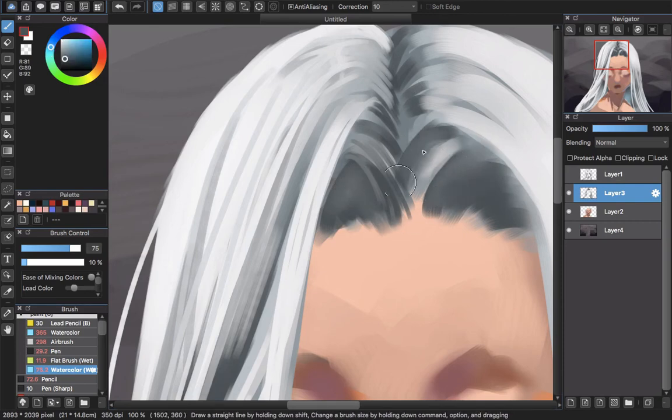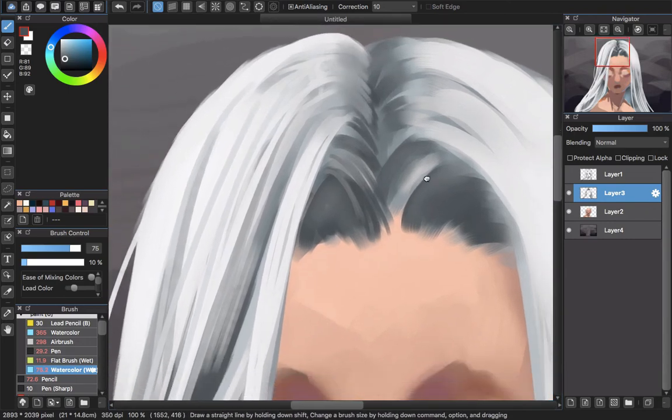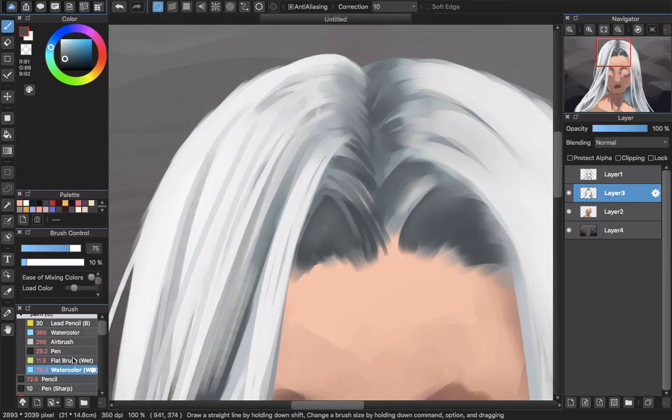Then use the flat brush again with a small size and paint around here to make the detailed look of the hair.